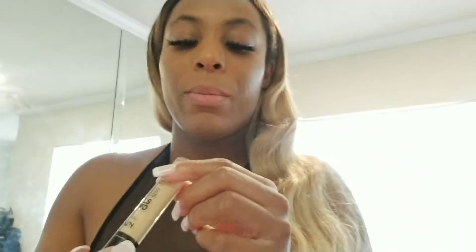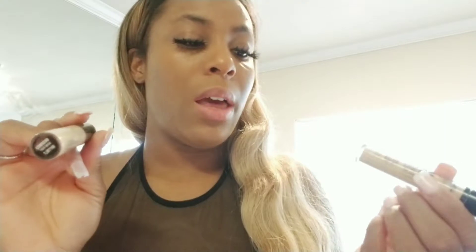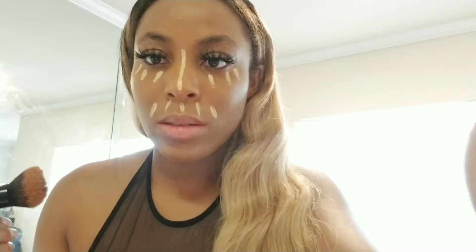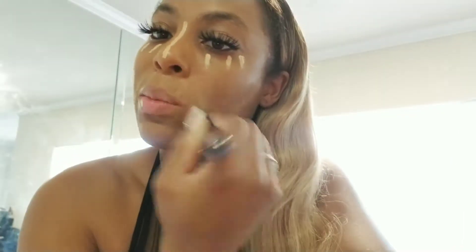So for my concealer I'm using True Beige and then Beige from the NYX Can't Stop Won't Stop collection. I'm just going to do three dabs of the lighter one because it's really bright, but I want to look awake. I feel tired and drained — it's that time of the month so I'm exhausted. I'm just going to let that sit and then blend it out.